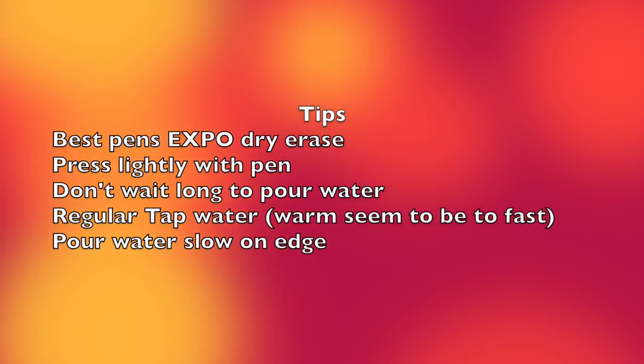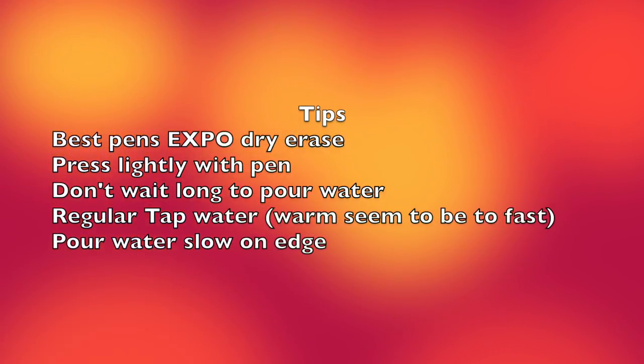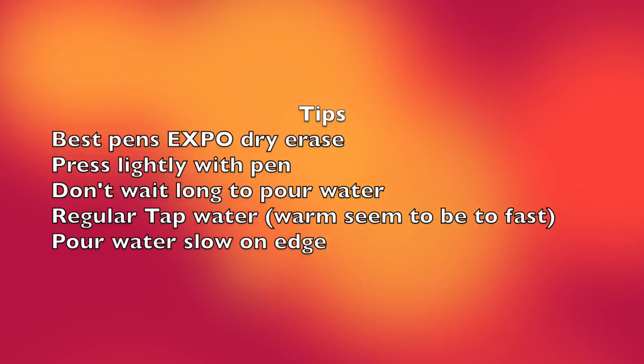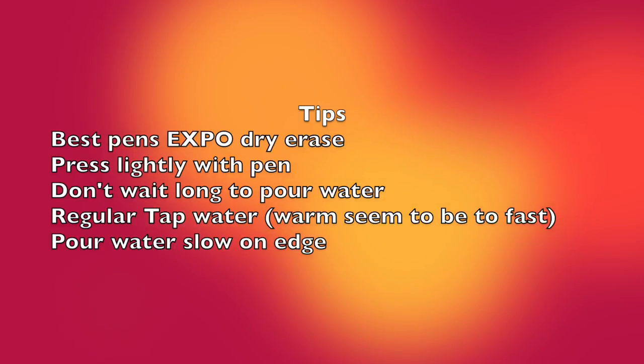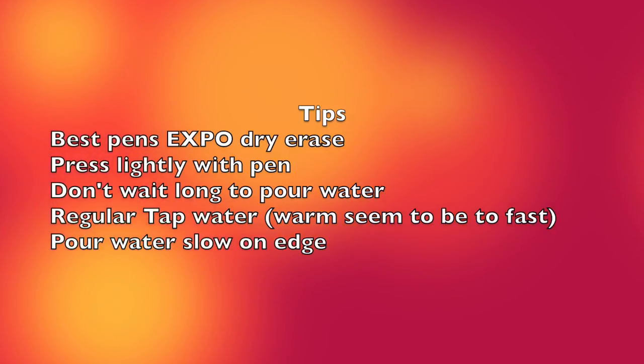Here are some tips: use brand new Expo Dry Erase pens, press lightly when writing on your plate, and don't wait too long to pour the water — pour pretty much right away. I used regular tap water, but you can try warm or hot water and see what those results look like. Let me know in the comments below how it came out, and thanks for watching — remember to like and subscribe.